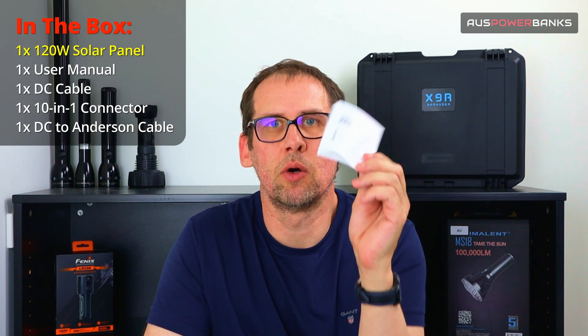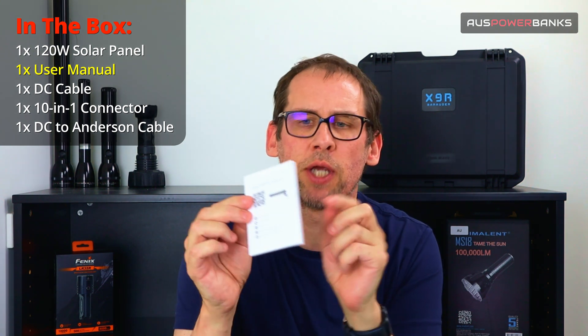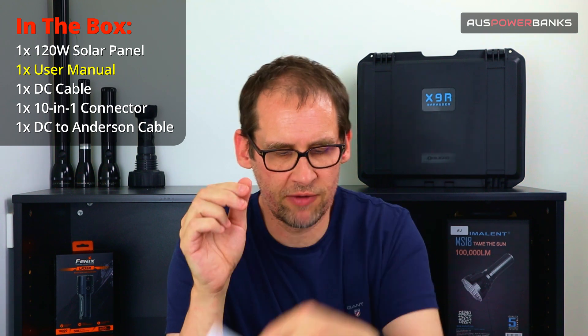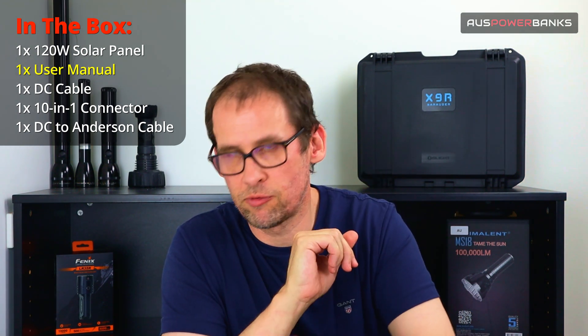Each Chotec panel comes with an 18-month warranty from Chotec. It also comes with a full set of instructions covering the specs, what you can and can't charge, all the outputs and stuff like that. You also get a warranty card showing your 18 months from when you purchase.